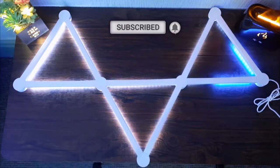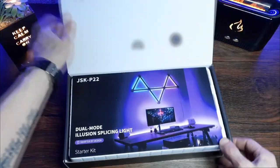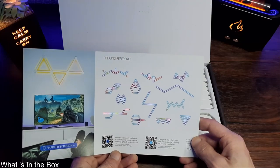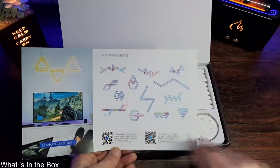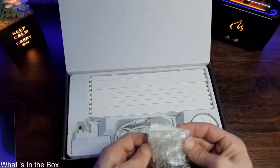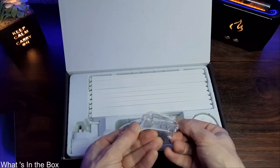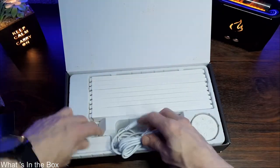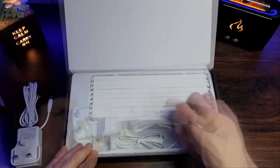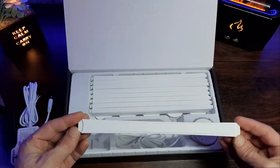Without further ado, let's get into this. In the box we get a card with some shape references for inspiration, but you can also create your own shape. It has QR codes on there for the Smart Life app. Then we get a quick start guide, some plastic cable tidies, and a UK power supply — the plug style with a barrel 12-volt connector on the other end and a fairly long white cable.